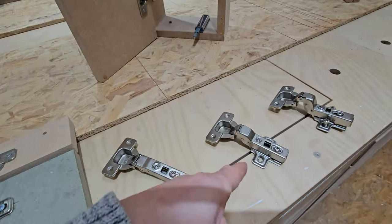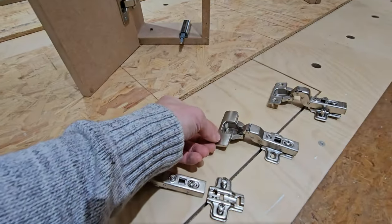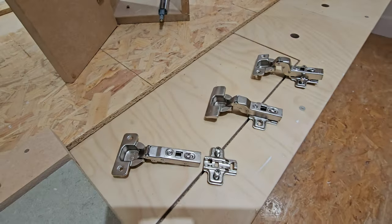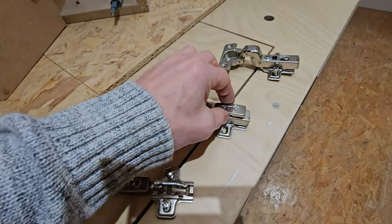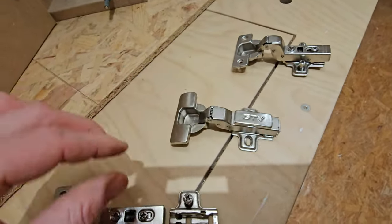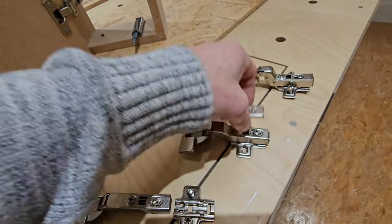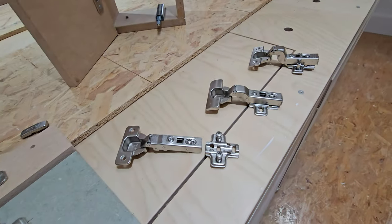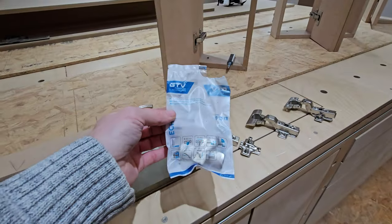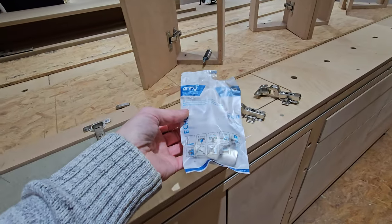So these hinges do look a little bit unfinished at the moment, but you do have these little plates that go on after. They just click on over, just to make them look a little bit more presentable and to cover the screws — the grub screws and the adjusting screws — and they click on like so to make it look a little bit more appealing and finished. The hinges I'm using today are GTV, and they all come in packets. I buy mine in bulk — boxes of 50 or 100.